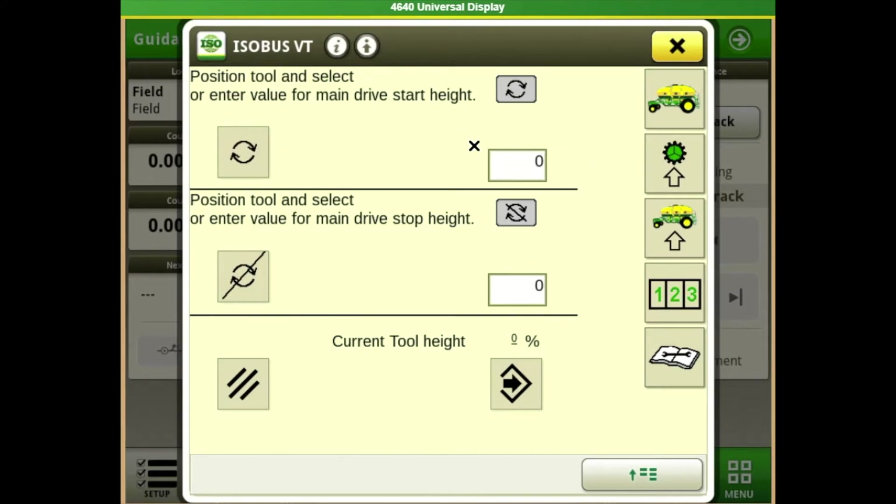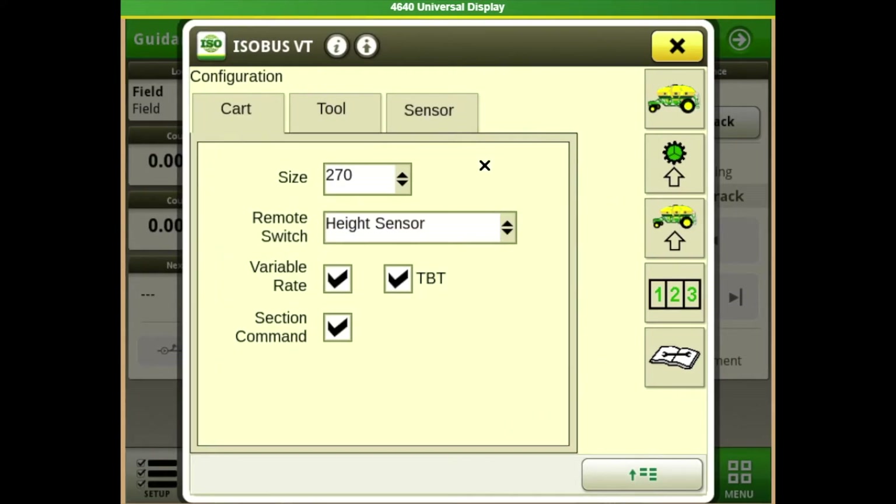For our start record height, I usually set it just before the openers touch the ground. For our stop height — in our area there are lots of terraces, so if you go over a terrace and your seeder stops seeding, chances are the stop height is set too low. We might need to increase that number so that as it goes over a terrace and lifts up, it's less sensitive to shutting off. If that happens, this is where you'd go and increase that number.